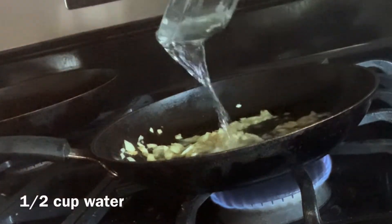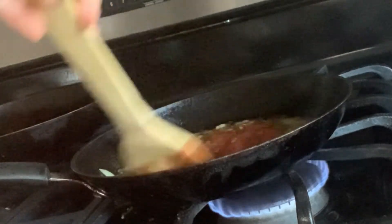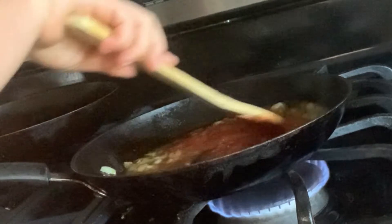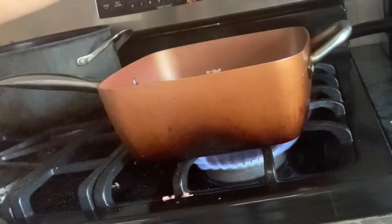Once these are nice and golden brown, about 2 minutes or so, you can add in your water and mix that up. Then you can add in your tomato sauce and ketchup, mix that together. This is on about medium low heat. And you're done with your sauce, so you can just set that aside.